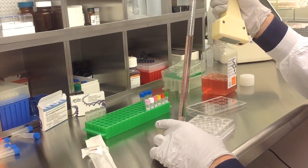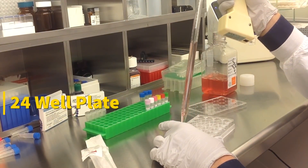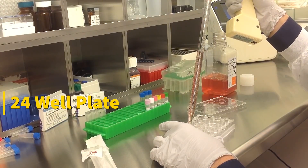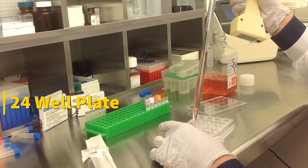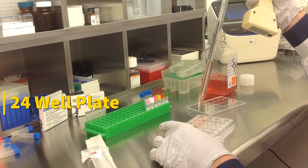Today we will be transfecting D451 cells obtained from ATCC, using a transfection kit manufactured by Altogen Biosystems. In this tutorial, we use a 24-well plate. Transfections can be scaled up or down based on plate surface area as described in the corresponding transfection protocol, which can be found at altogen.com.